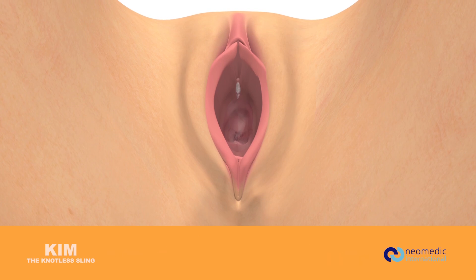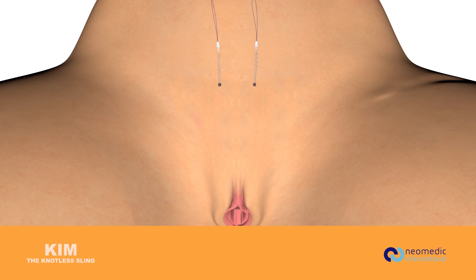Close the vaginal incision and cut the excess of sling at skin level.